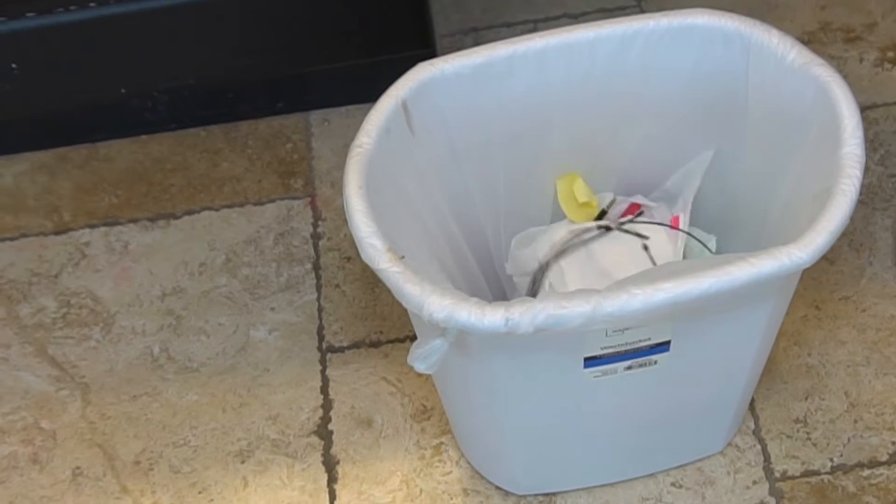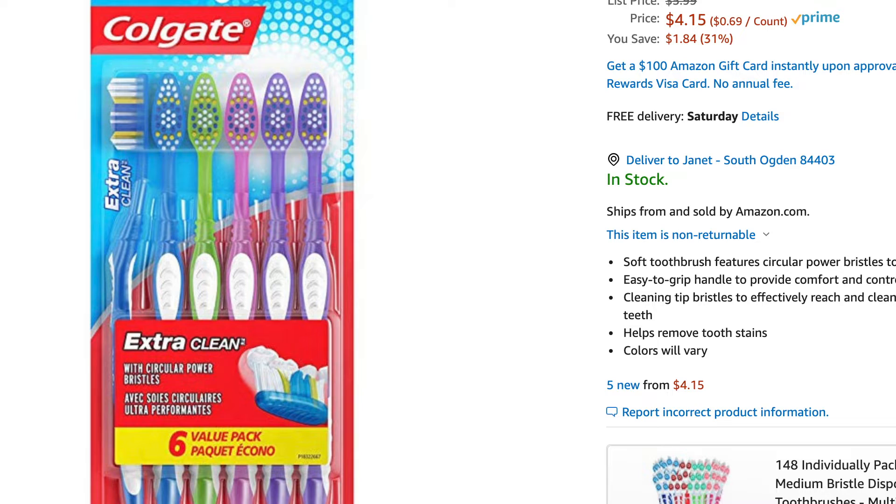The last method of cleaning a toothbrush — if you've been sick — is to just throw it out. Seriously, on Amazon you can buy a six-pack of toothbrushes for four bucks, and it's even cheaper at Dollar Tree.